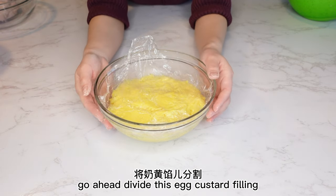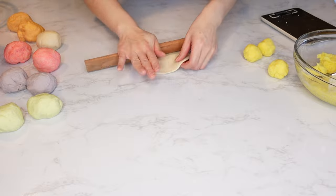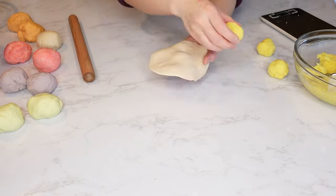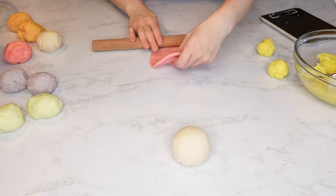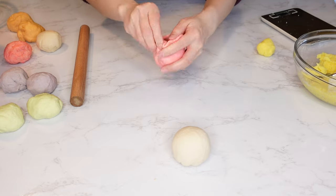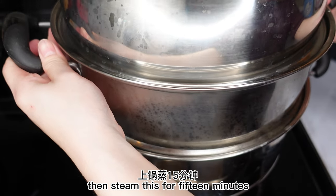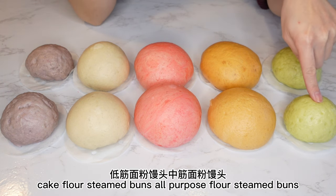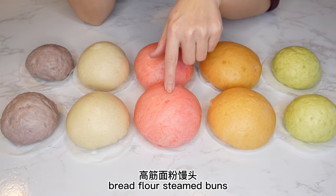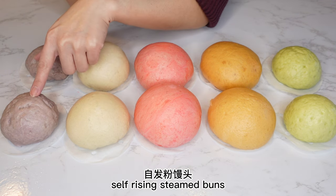Divide the egg custard filling and fill the buns. Bring the water to a boil, then steam for 15 minutes. After 15 minutes, leave them covered for another 10 minutes. Let's take a look at the results: cake flour steamed buns, all-purpose flour steamed buns, bread flour steamed buns, all-purpose flour with cornstarch steamed buns, and self-rising steamed buns.